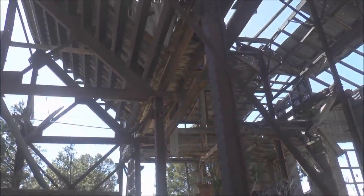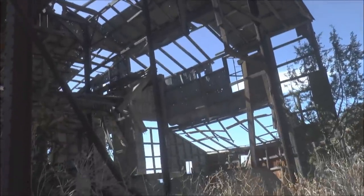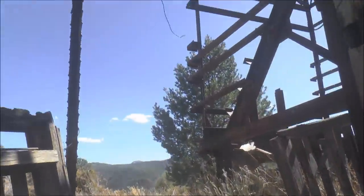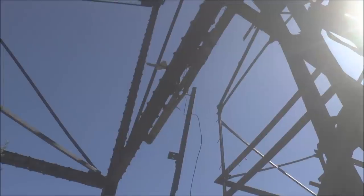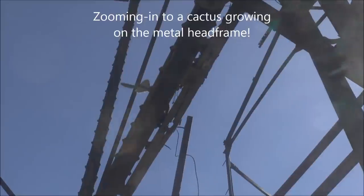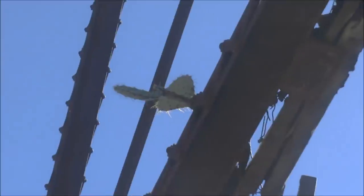There's a cactus growing on the head frame. This is one of the biggest head frames I've ever seen - it's got like a couple floors, a couple stories. And up here there's a cactus growing on the metal head frame. That's so strange. There's a spare sheave wheel up there too - I never noticed that. It's laying up there.